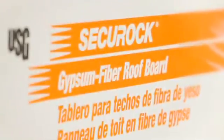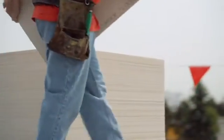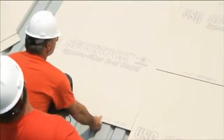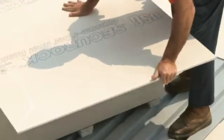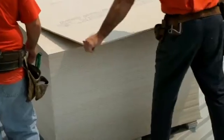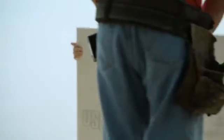SecureRock Gypsum Fiber Roof Board is a high-performance, versatile board that uses advanced fiber-reinforced technology for a uniform and durable product. A unique homogeneous composition of gypsum and cellulose fibers gives the panel its exceptional strength and makes it easy to cut and handle with no itchiness. The board is resistant to moisture and mold, scoring a 10 — the highest score — on ASTM D3273. It offers superior wind uplift performance and high compressive strength to protect against foot traffic and hail damage. Manufactured with 95% recycled content, this sustainable, low-VOC roof board is environmentally friendly and can contribute to LEED points.